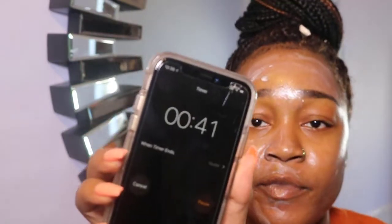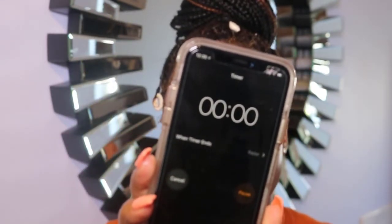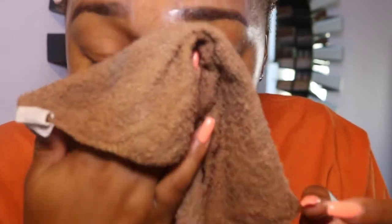About 40 seconds left, almost time. I'm going to start heating my rag up — warm water, always warm. Time's up. Take your warm rag and wipe your face. Don't be too rough, just lightly. You can also pat yourself — pat, pat, pat.